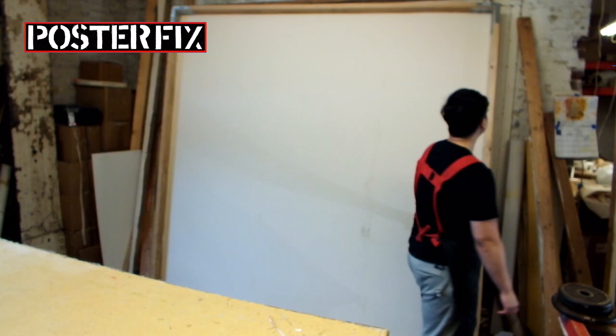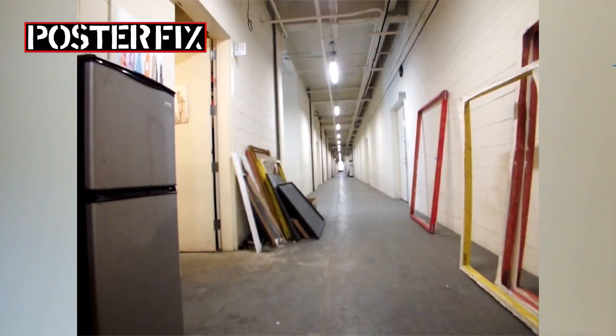One very long screen. One very large screen ready for linen backing.